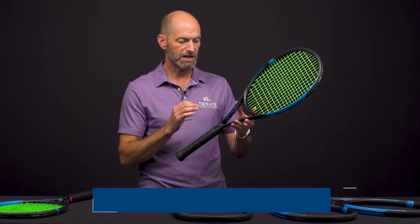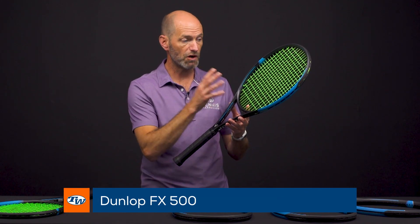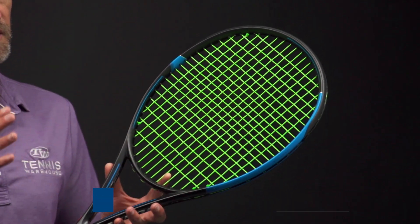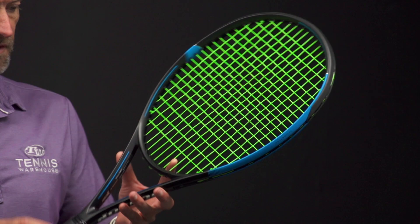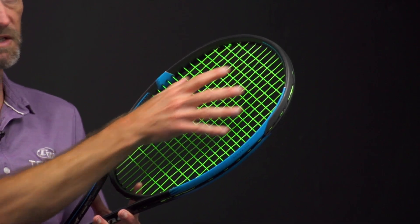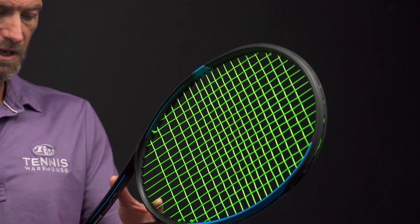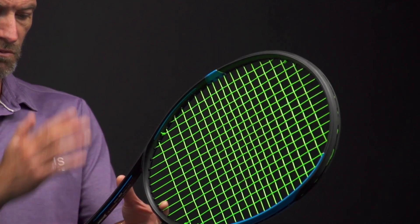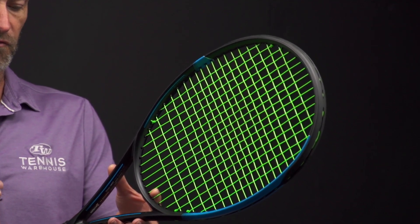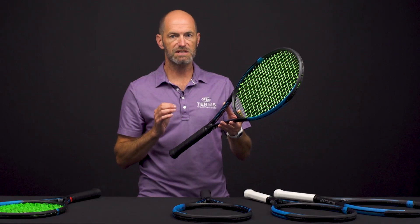Next up we've got the FX 500. This one jumps up to 100 square inches, still sticking with that 16x19 string pattern, so you can get plenty of spin and bite on the ball out of the open pattern. I do like the response up towards the hoop — the string pattern opens up nicely up there, you get plenty of grip and some good life out of it as you move up in the string bed. This one's 11.2 ounces strung, four points head light, a 314 swing weight, and a 71 RA.